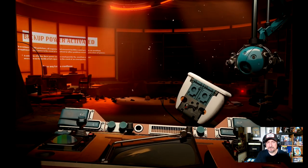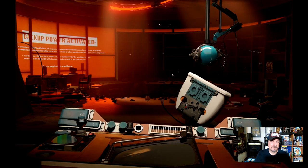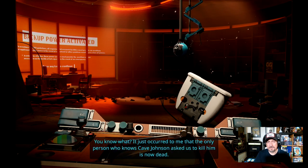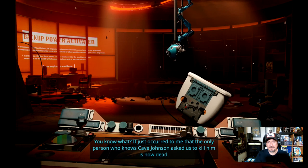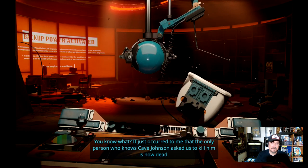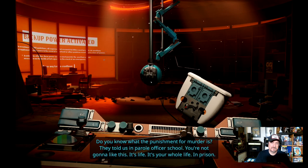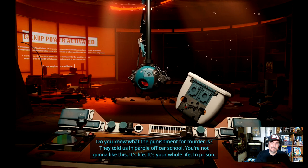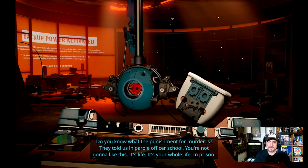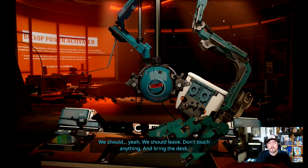Yeah, unplugged them. Video game logic. Wow, what a mess. 'It just occurred to me that the only person who knows Cave Johnson asked us to kill him is now dead. Do you know what the punishment for murder is? They told us in parole officer school — you're not going to like this. It's life. Your whole life in prison.' We should — yeah, we should leave. Don't touch anything. And bring the desk.